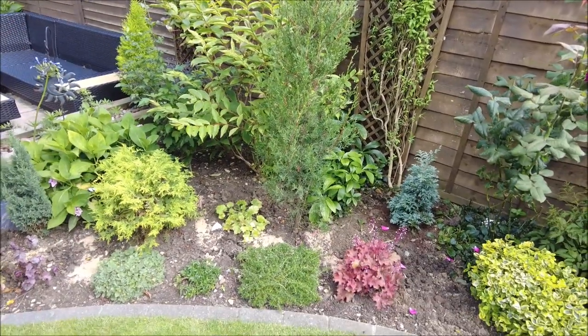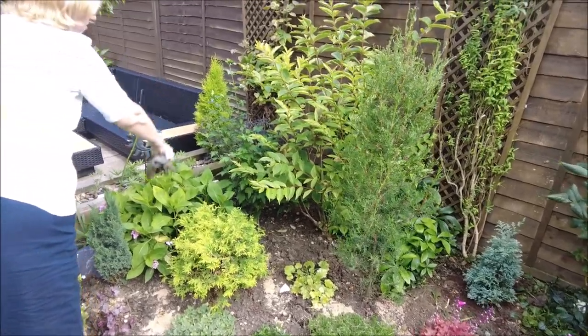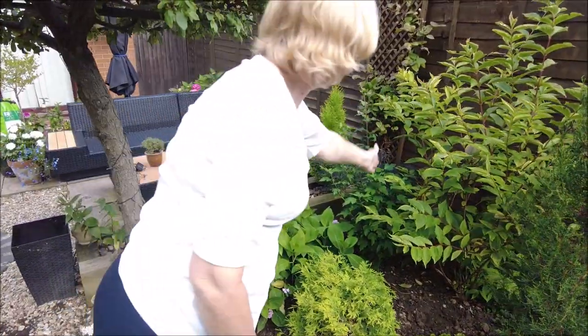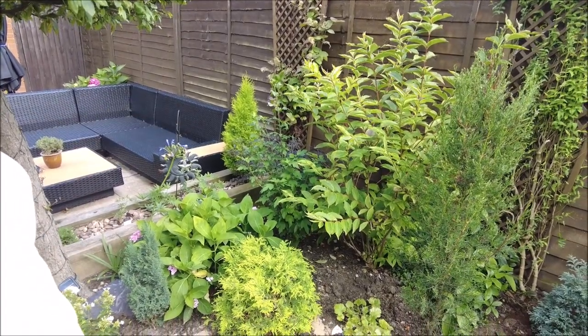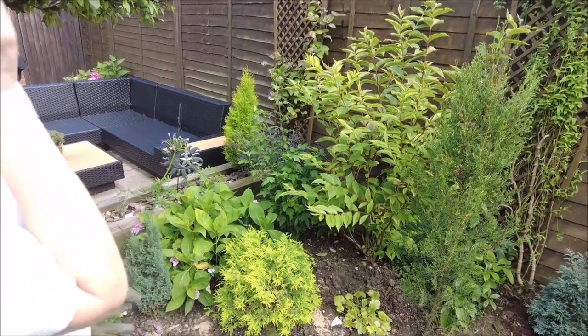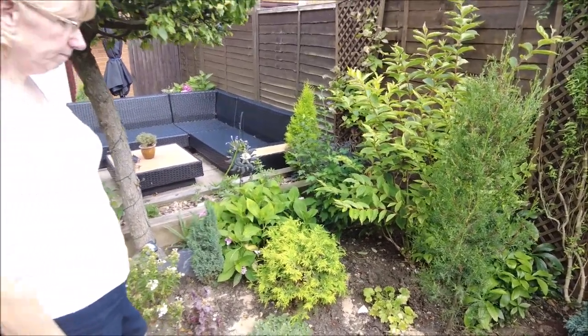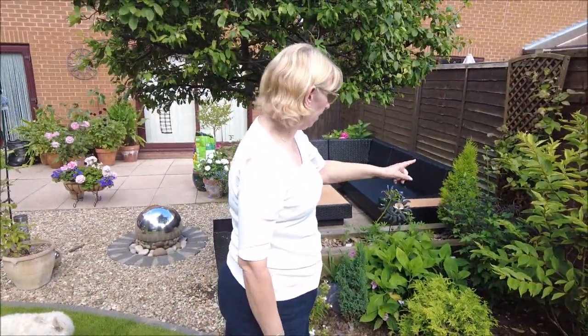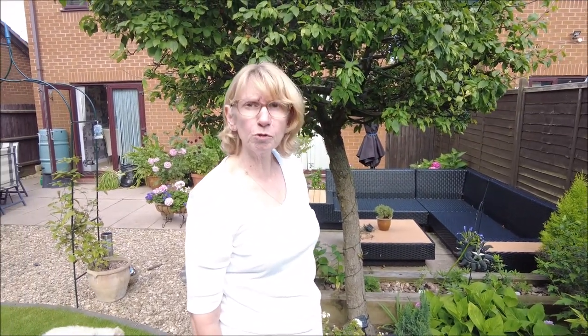The weigela is really taking over and you can't see the hibiscus. I have cut a few of the branches off just now so you can get light to it, because it's in bud. But I'm wondering whether that might need to be moved a bit - maybe if we move that and put it there, that would make sense.